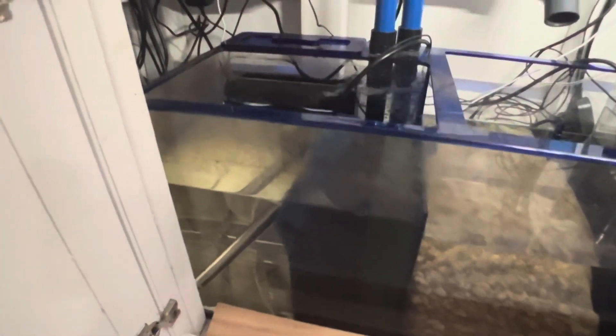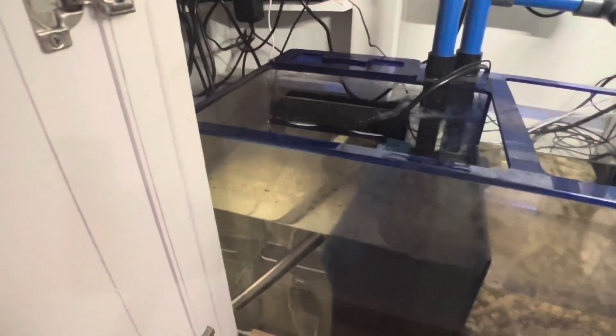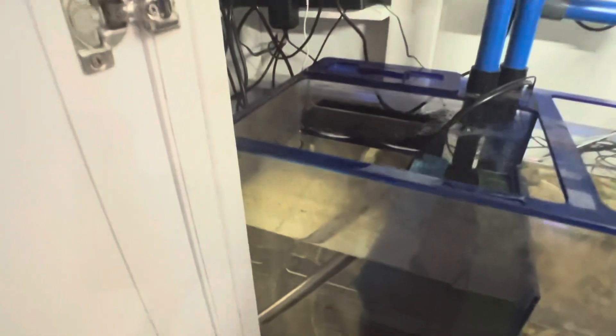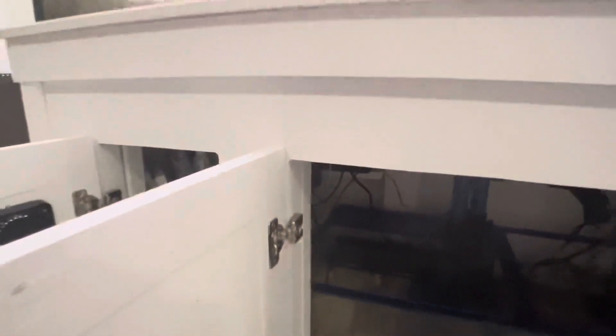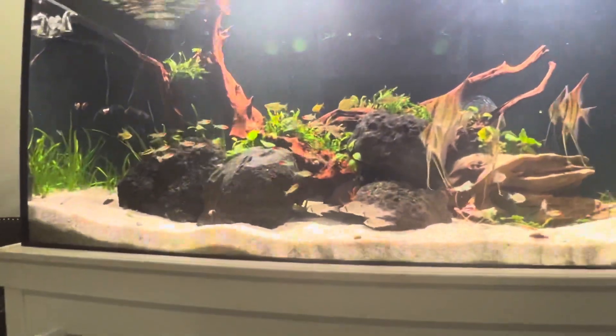On this sump I set it up a little differently. I have the filter socks, but they get dirty so fast that I decided to also add some Matten filters in the first chamber. So if it starts overflowing, they'll catch all the extra debris. I'm also running Seachem Matrix Media — I have a lot of it in a media bag — as well as Seachem Matrix Carbon. It's a really good setup; I like it a lot. There are some things I'd like to change, but overall it does a very good job.